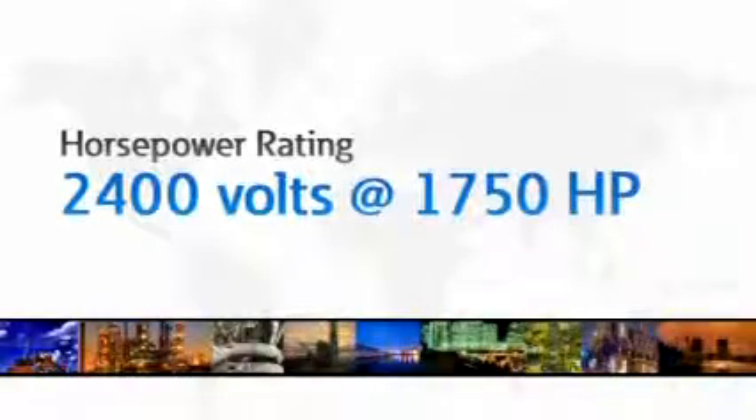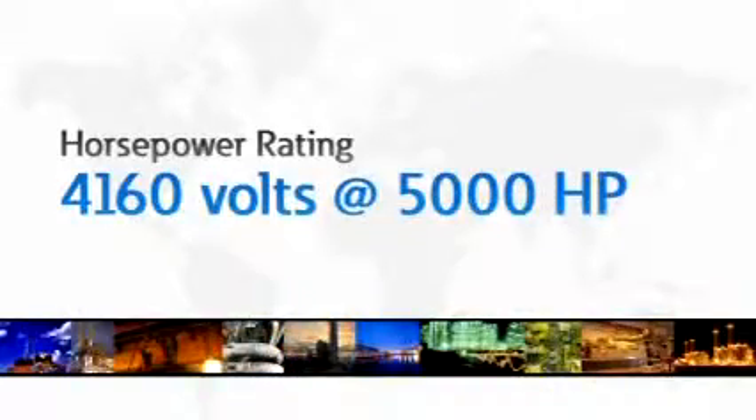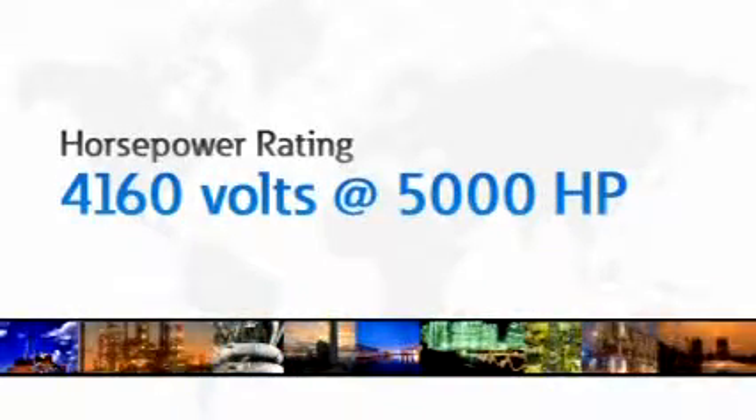Thanks, Jill. The AmpGuard SC9000 is a medium voltage adjustable frequency drive, and what it does via the inverter is it allows us to control the voltage and frequency that's applied to the motor, so that the motor can vary its speed throughout its speed range and still produce the proper amount of torque. The horsepower ratings of the AmpGuard SC9000 medium voltage drive today is 2,400 volts at 1,750 horsepower and at 4,160 volts at 5,000 horsepower.